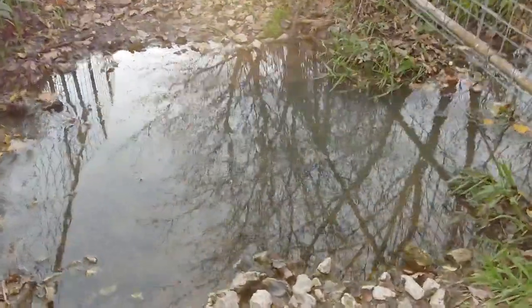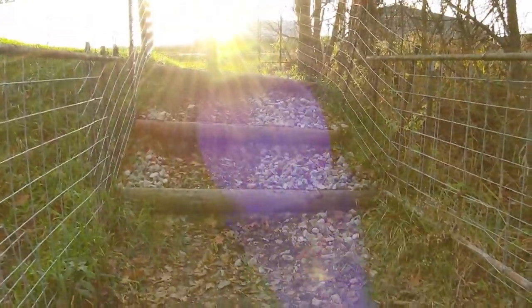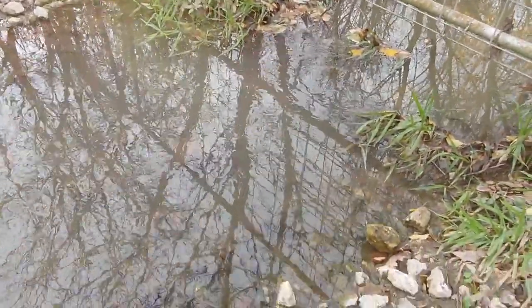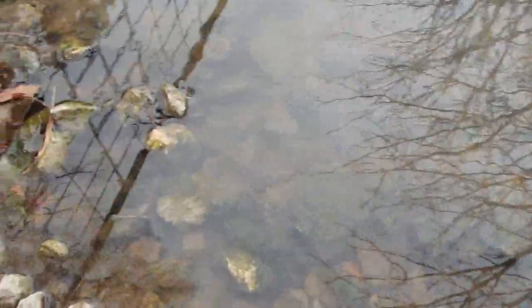I like to get down here in the cattle crossing. We have a cattle crossing here in our creek, and the water is just gently flowing — it's a little murky right now — and there's rocks in here. The little snails that I'm looking for are down in these rocks.